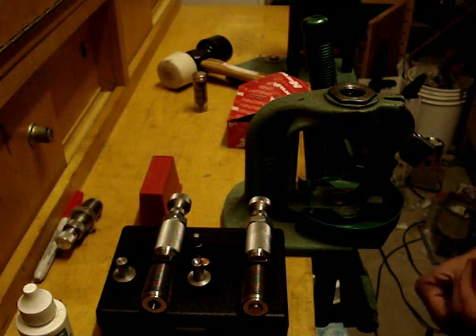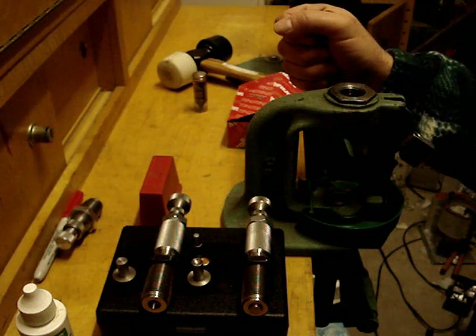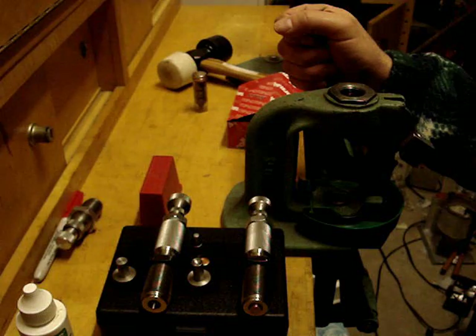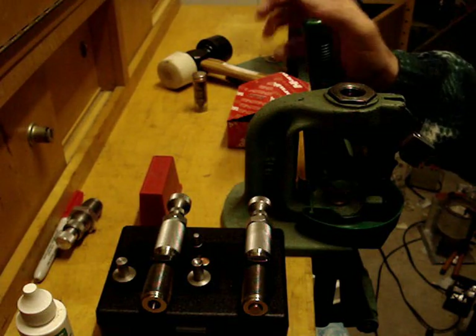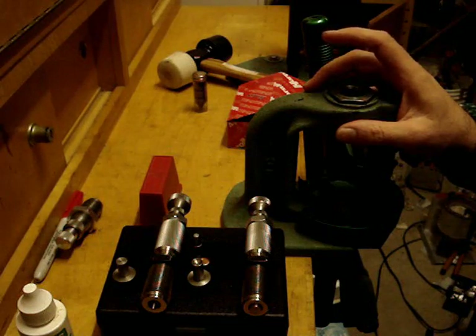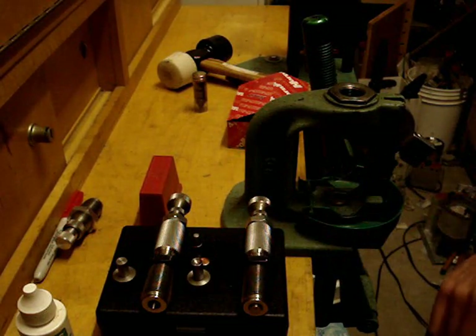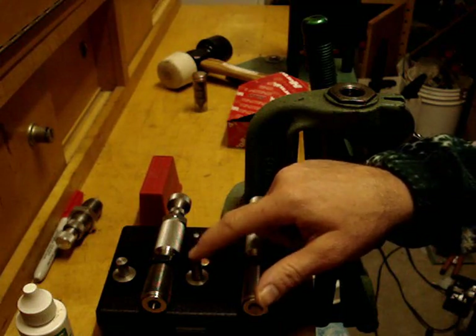If you're compressing the arm of your press and it feels like you're sizing an oversized case — or you really feel like you're putting some effort into it — go ahead and stop, because what you're doing is overstressing the die and you will probably end up bulging your core seating punch. Most of your pressure is going to be exerted on the core seating punch.